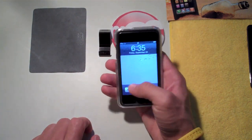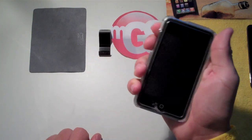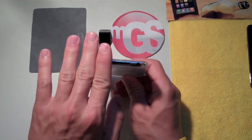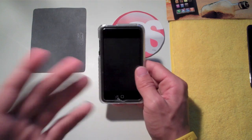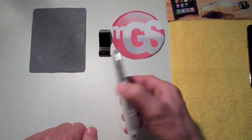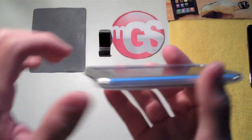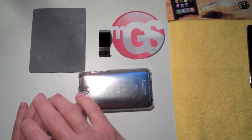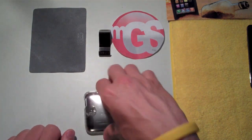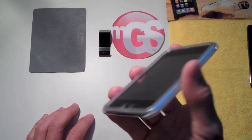With the case on, you can easily access the home button — nothing blocks the screen. The power/sleep switch on top is fully exposed and accessible, same with the volume rockers. The bottom is fully open so it docks into any universal dock without removing the case. The plastic is very durable — though it seems thin, it's hard plastic providing solid protection. There's also a small lip around the bezel that lifts the screen slightly off any surface you set it on.